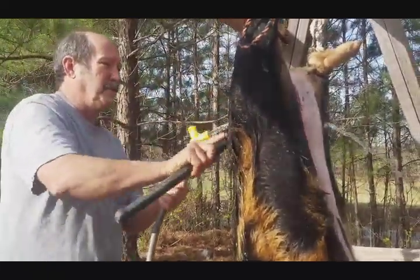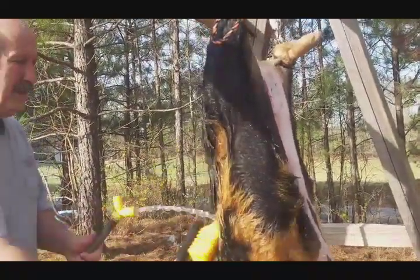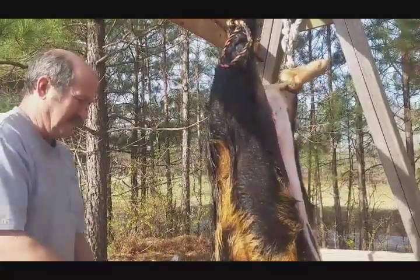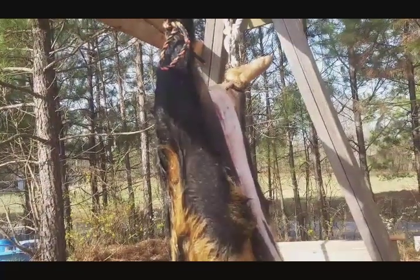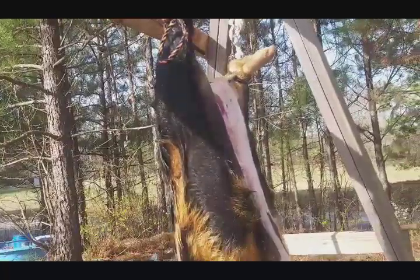I've probably mentioned that in a video or two before. A lot of times we cut them in sections — that's what I'm fixing to do. And then the skin's still on there. It's easier for me to grab hold of it too — skin on each section.